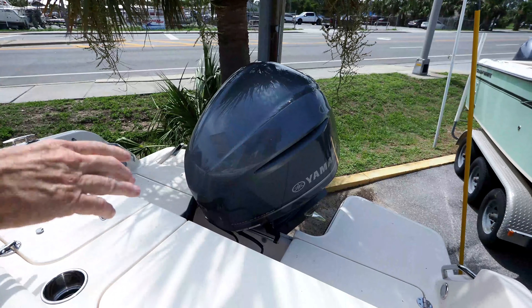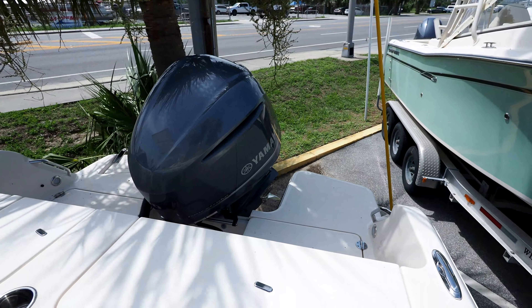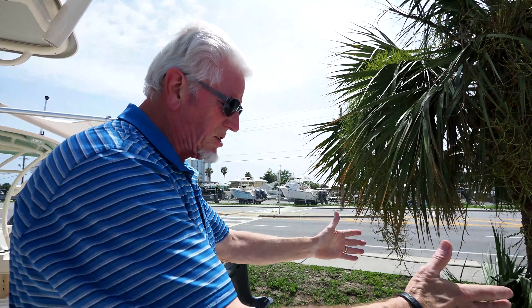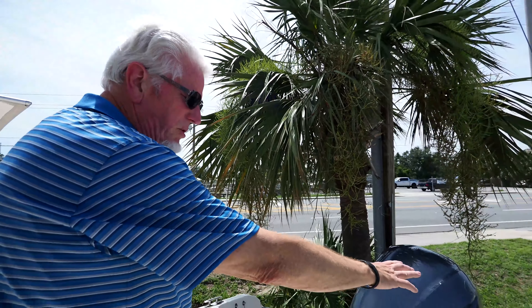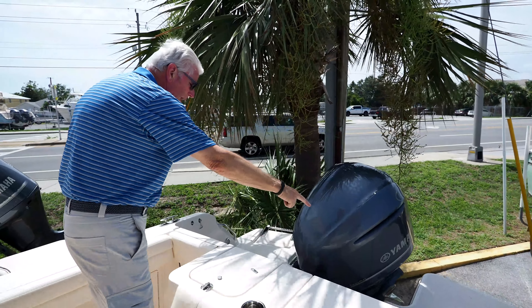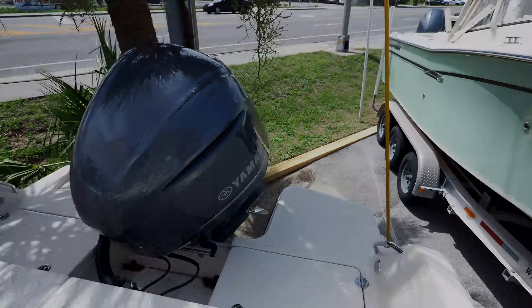Get a good scan of that back platform. Now we're under a palm tree right here, so you're going to see a little droppings there on the platform. But I love the way this motor fits inside this extended platform on this 236 — it gives you a lot more room. You've got two actual containers back here on the back that you can put storage in as well.